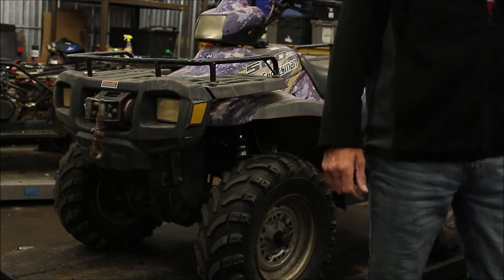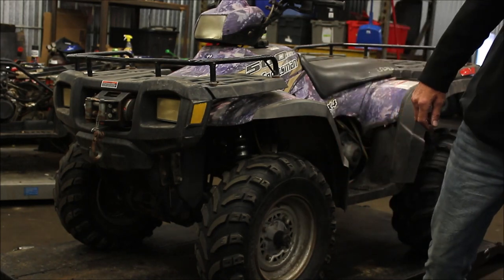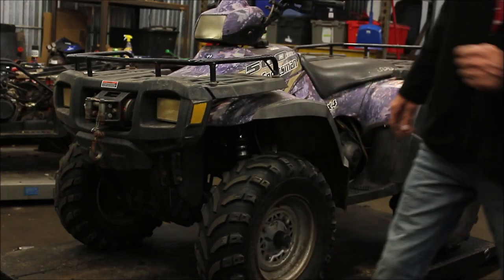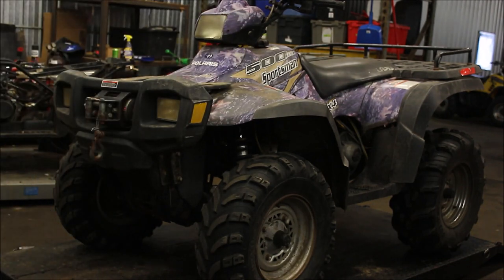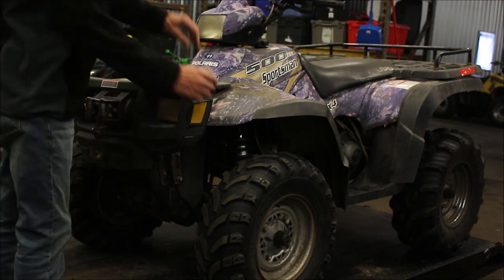So you don't need a lot of tools to take the front end apart. I've got the rack off already — it's a T25 — so I already disassembled that. That pops off with four screws. I want to take the bumper off so I can get the plastics.